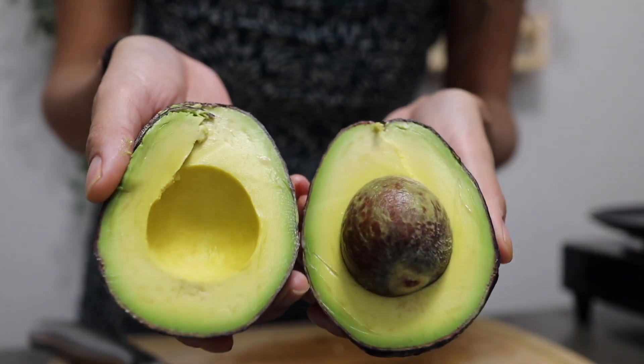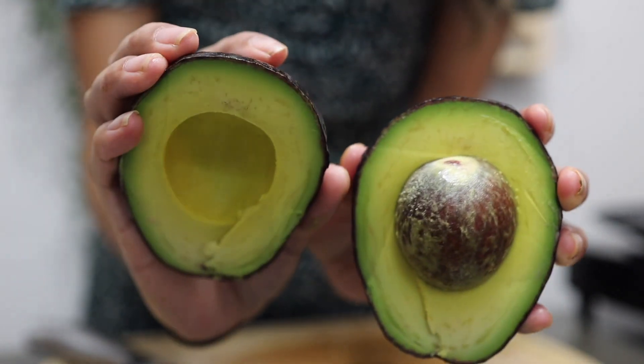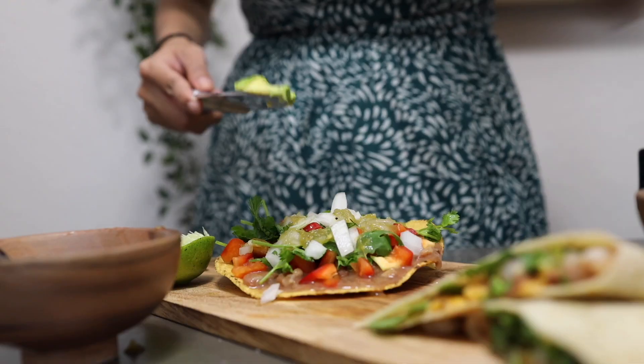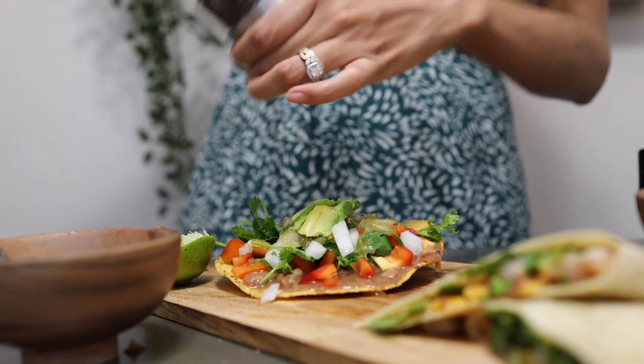Look at how perfect that avocado came out — it's so cute, perfectly round! I'm going to add a tiny bit of avocado on top, then add some salt and pepper.